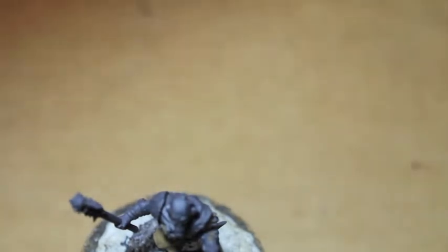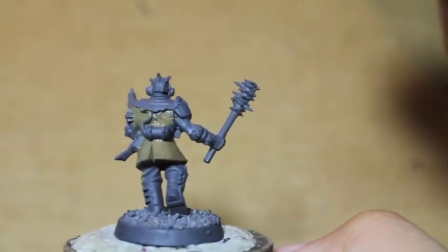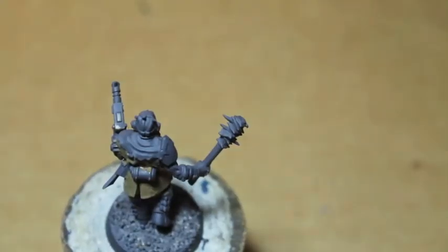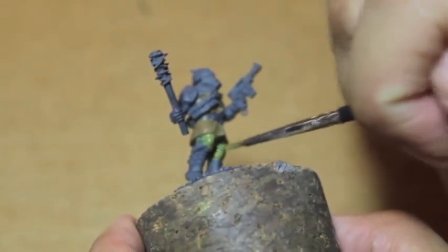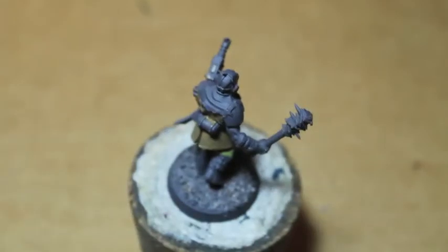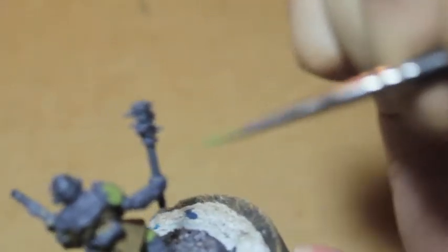Now that's done, we're going to take some Death World Forest and we're going to paint the trousers. We're also going to take that Death World Forest and paint it onto the shoulder pad armor up here.